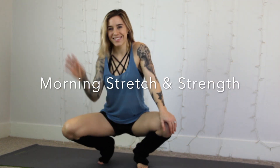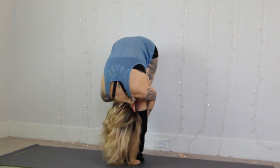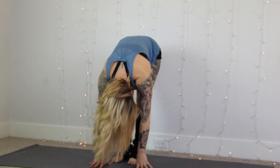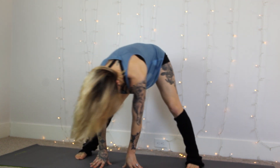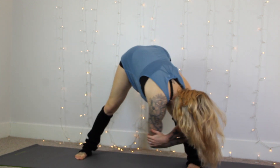Good morning, thanks for joining me today. Let's start this routine by reaching towards the floor with our nose to our knees — a nice deep stretch. Spread your legs apart and swing your arms from side to side.